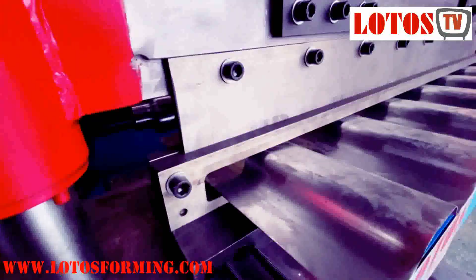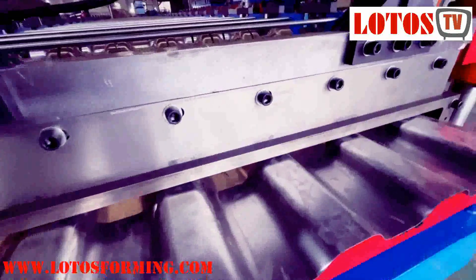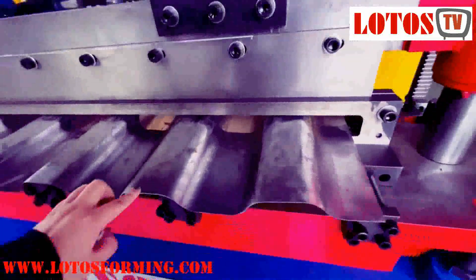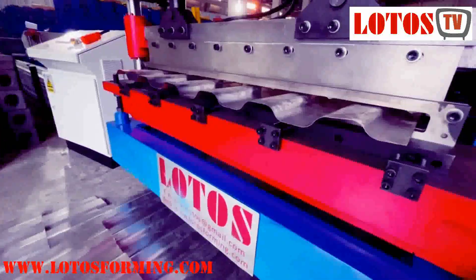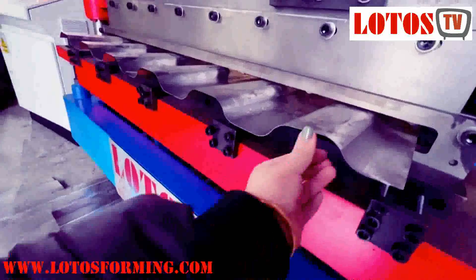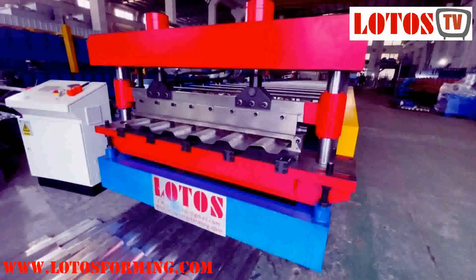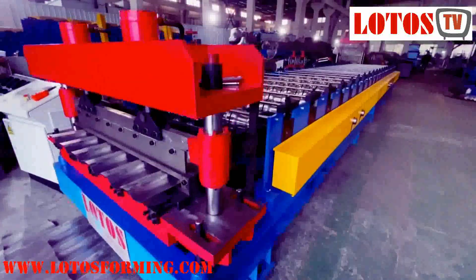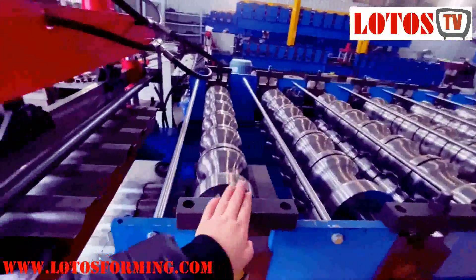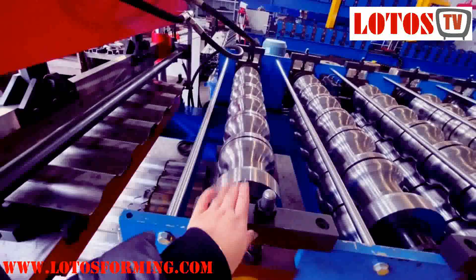This is our cutting die cutting unit. You can check our cutting die quality — it directly concerns the cutting quality and the shape. You can see the cutting is very smooth, no scratches at all — it's completely flat. It is driven by chain.